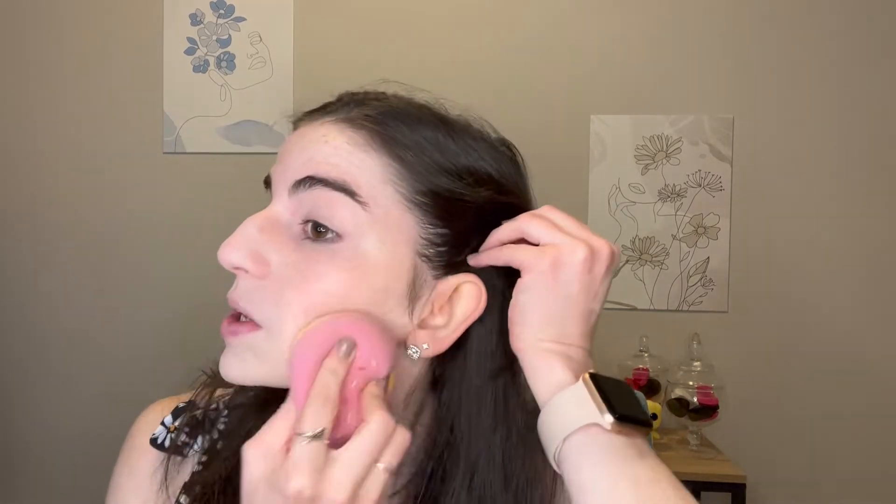It's blending out decently and the finish looks nice, but this sponge is so big it's kind of hard to maneuver around the face. It's working but it's just weird to hold, and I don't know how I'm supposed to get into my under-eye area. Now that everything is blended out with the brush, I'm just going to press over everything with the donut sponge — it feels really nice, super soft and bouncy. The foundation so far looks pretty nice.